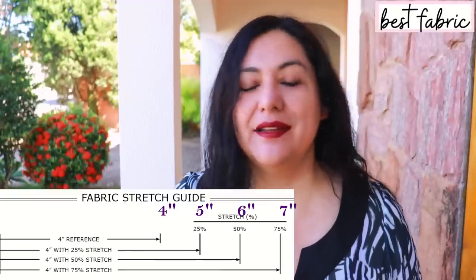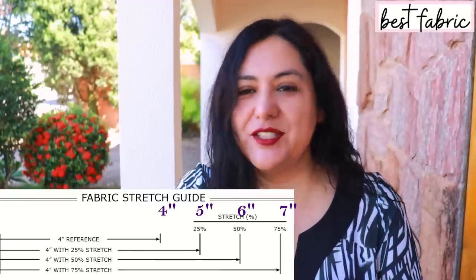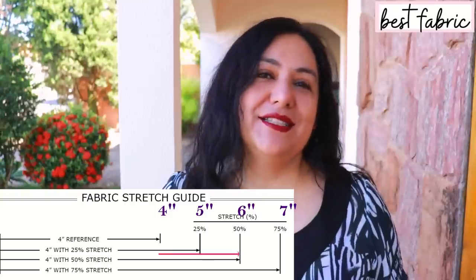To determine 50% stretch: take your piece of fabric, put it against a four-inch reference, hold it firmly at zero, and stretch the fabric. If it stretches comfortably up to six inches, that means it's stretching two inches further — that means it's got 50% stretch. Green Style always has a chart like this in their pattern, so if you print that page at 100% you'll be able to do it, but I find it easy to do on the cutting mat because it's right there and very quick.